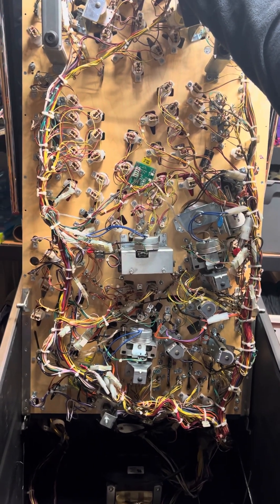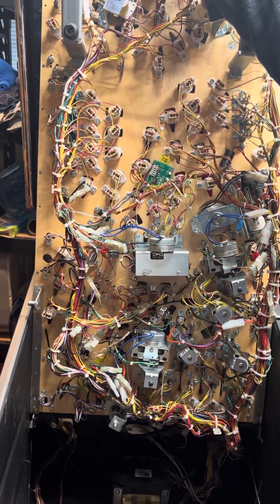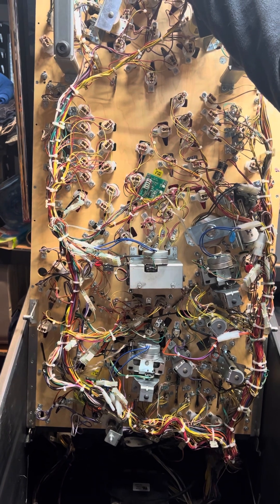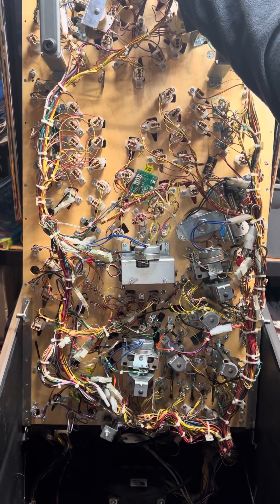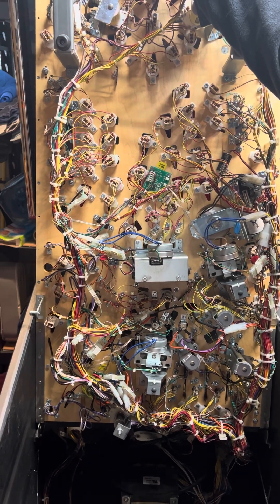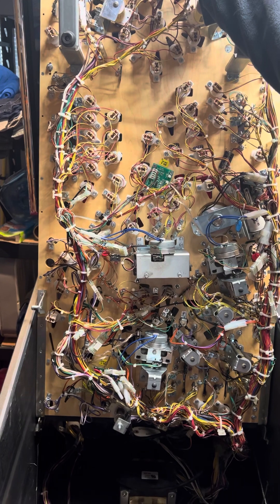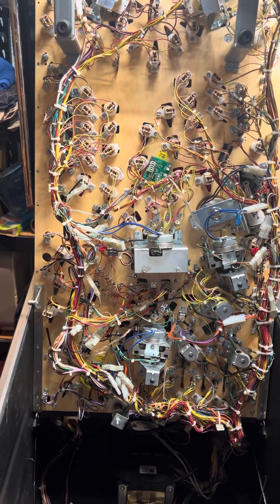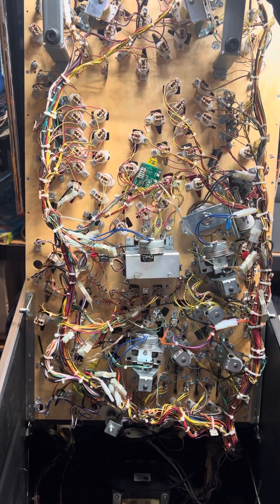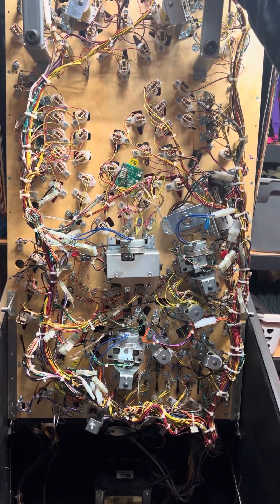Hi, I'm Doc and I am one of the leading pinball repair technicians in the Pacific Northwest. Today what we're going to cover is a very common problem on Stern pinball machines that affects the coil stops and the flipper coils. This problem is inherent through all Stern pinball machines from the SAM system through the Spike 2 system.